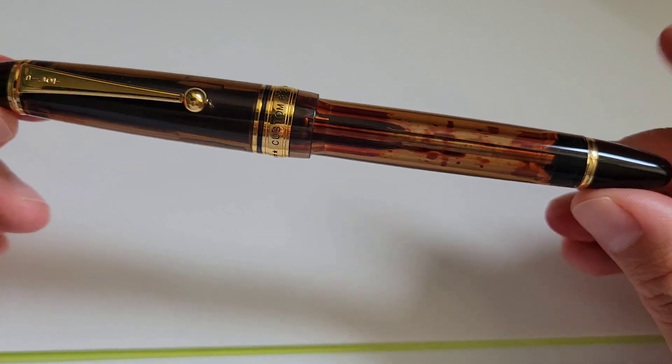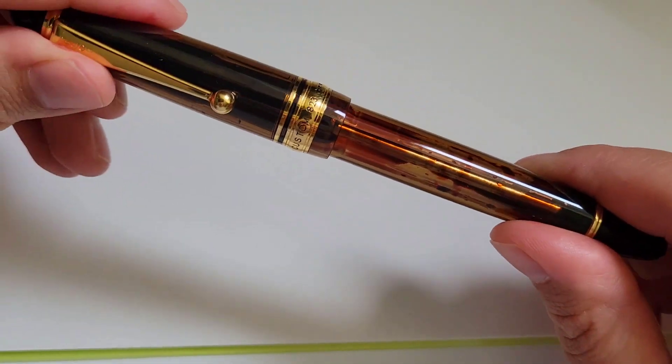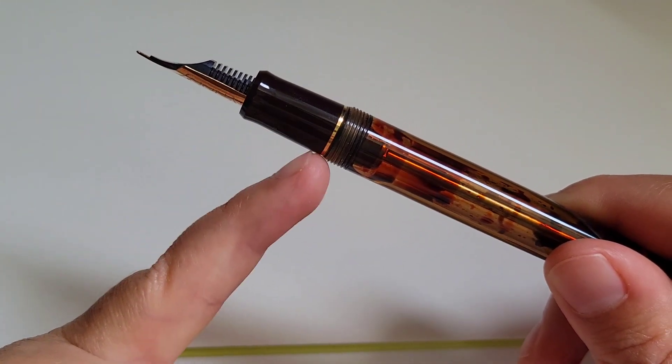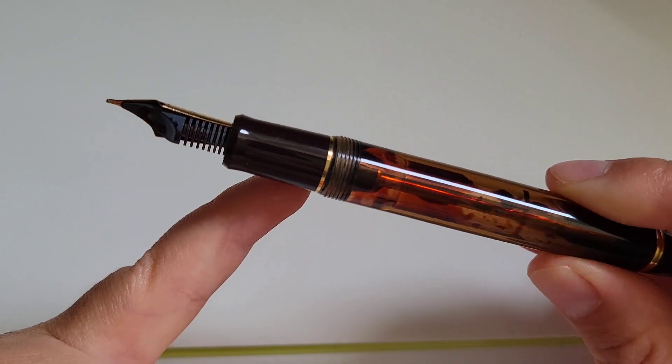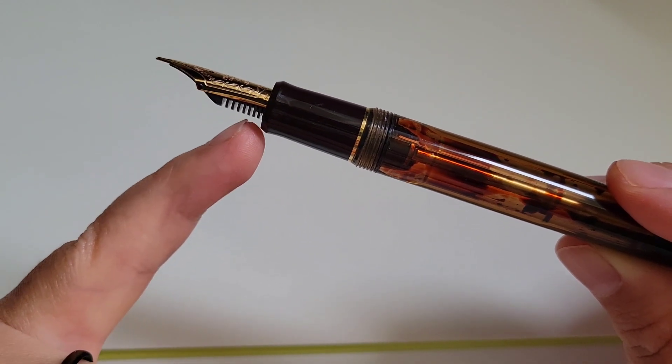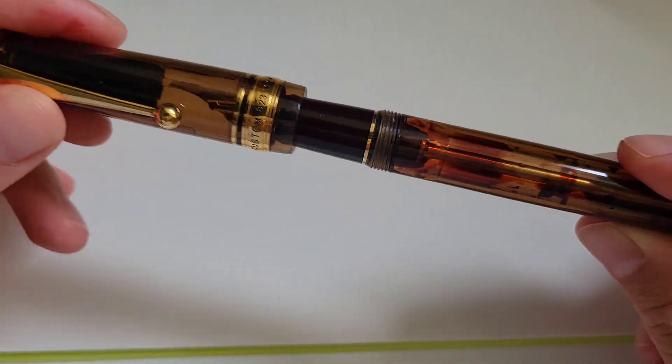By making the piston knob and finial opaque, I think it gives the pen a very luxurious look. And even if the body were fully opaque that would be fine, though having the semi-translucent body does not show the transition of ink into the threads in a way that I think is nice.